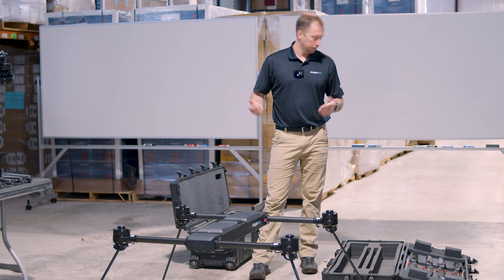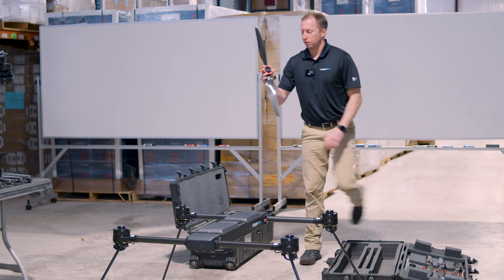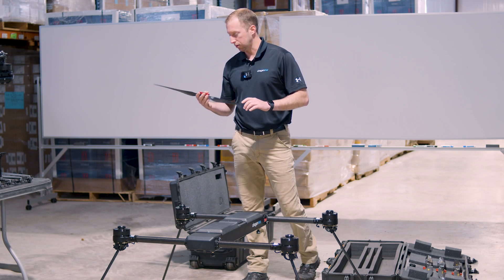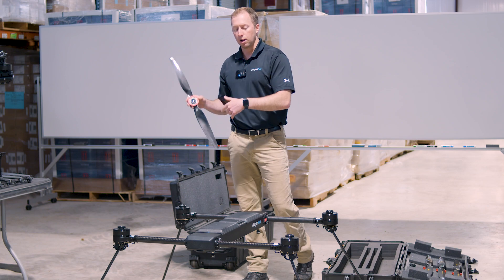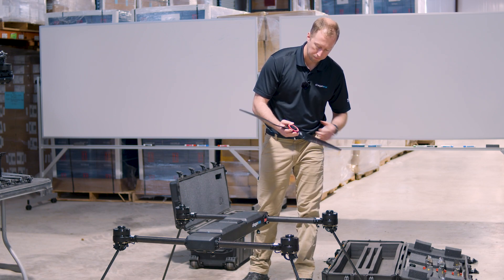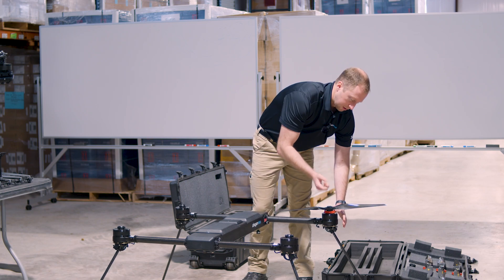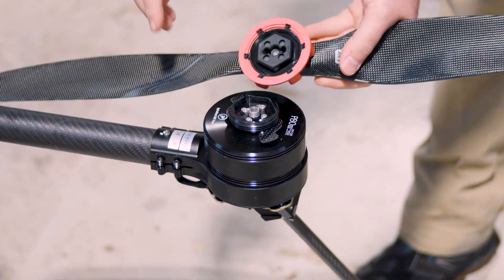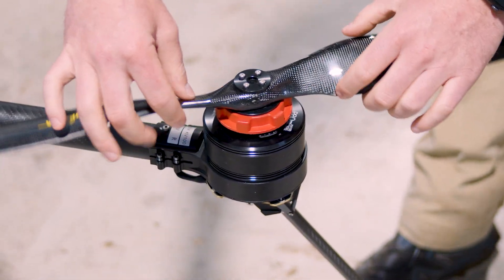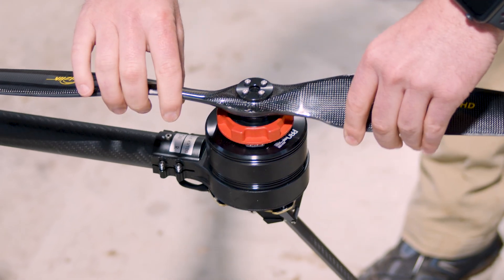Take the propellers from the top of the vault case. They have red mechanisms used to tighten or loosen them onto the aircraft. Looking closely, you can see they are keyed — you cannot put a counterclockwise propeller on a clockwise motor and vice versa; there's no way to put the wrong one on the wrong motor. Slide it onto the airframe, tighten the red piece righty-tighty, and you'll hear clicks from the ratcheting mechanism. Just tighten until there's no more ratchet — no need to torque aggressively. Test it to make sure there's no play in the motor.